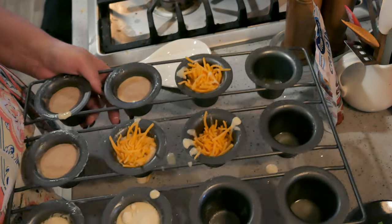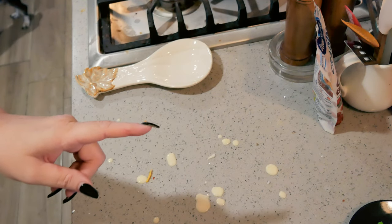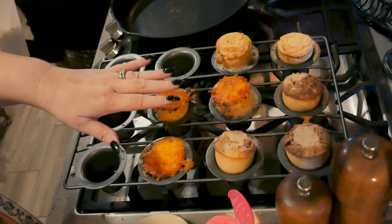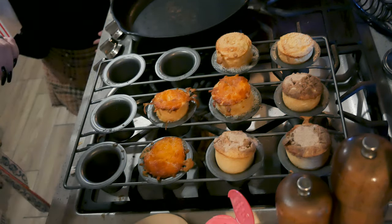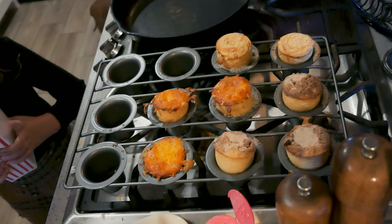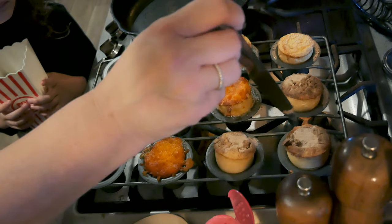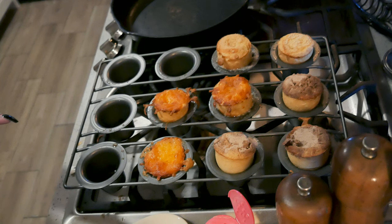I'm going to go ahead and put this in the 350-degree oven. Martha says they should bake 15 minutes, but I kind of just watch them — when they pop up and turn golden then they are done, because they will take longer than 15 for me. Popovers are done — they are nice and tall. Popovers will start to deflate when they cool off. You can stick a knife in there to try to vent them and stop them from deflating, but they are still going to deflate some.